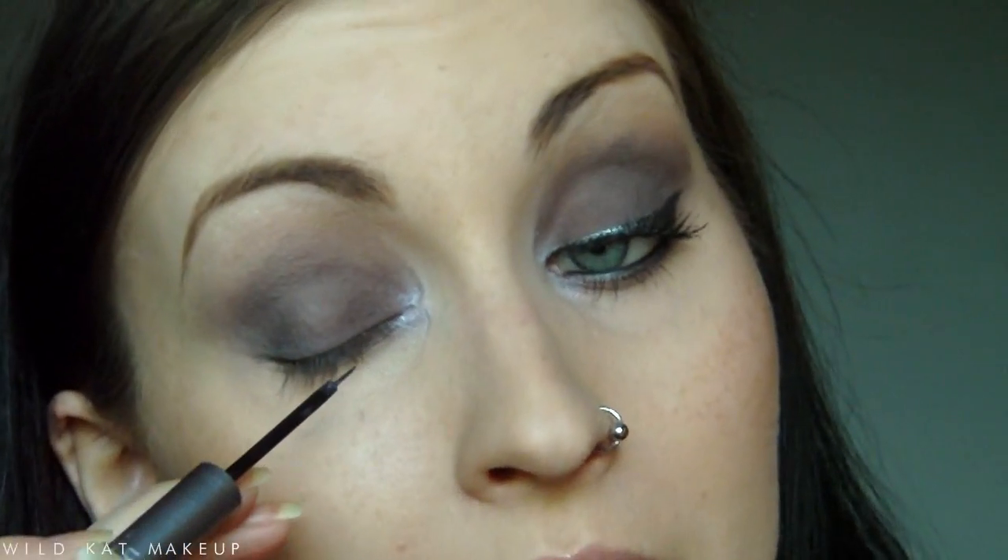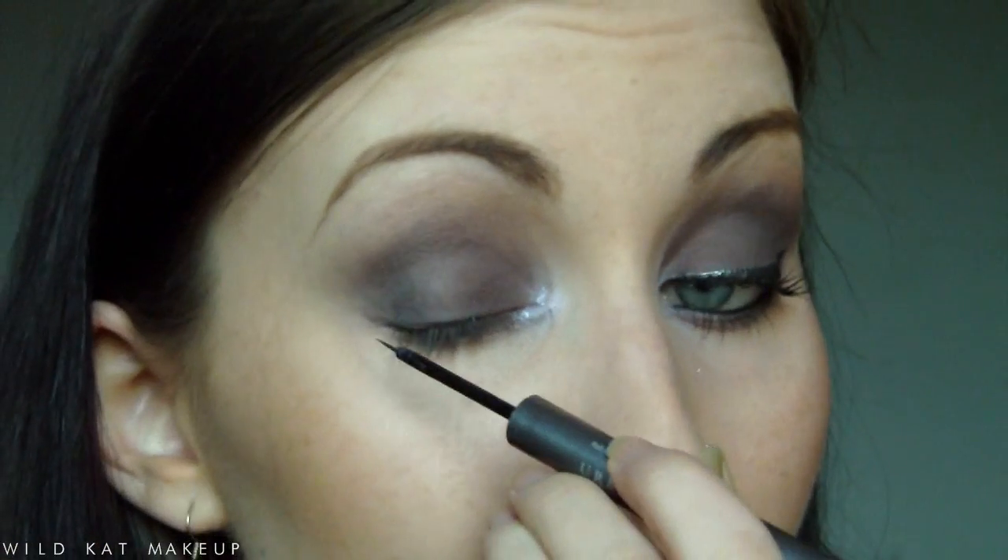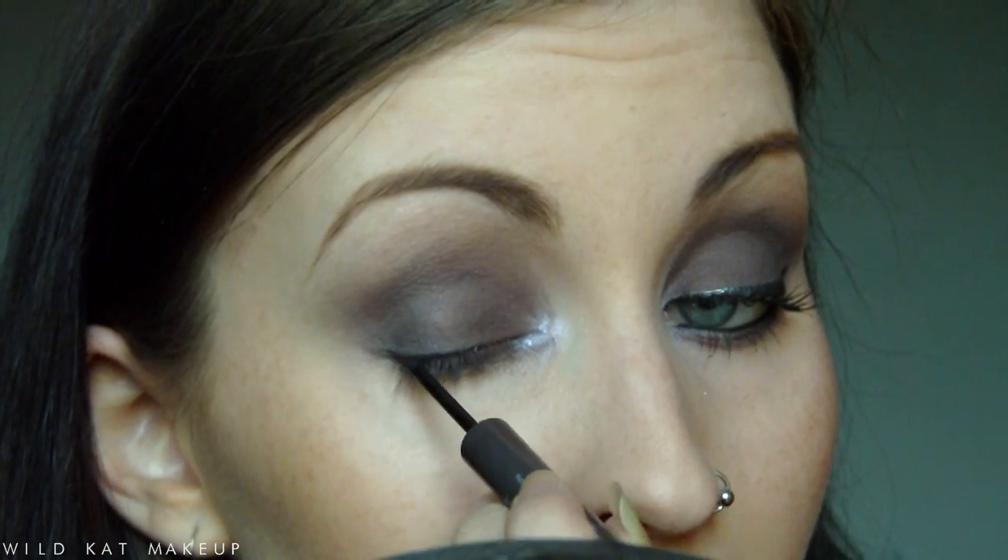I'm just going to do my regular liner — you can use a black, but I thought Revolver would be a little bit different. Now I'm going to take a black liner to tightline and put it in my waterline as well. I'm using the Topshop Kajal in Charcoal because it's my favourite and it stays on for a very long time.